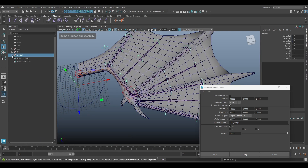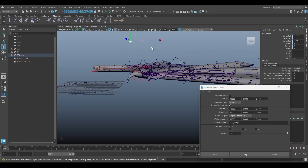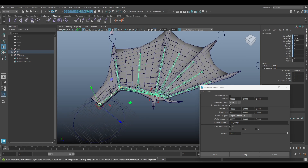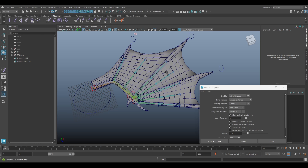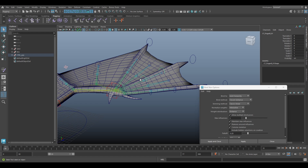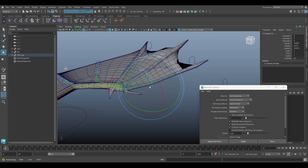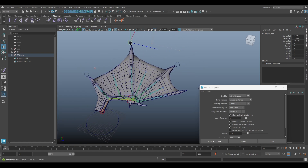We can clean up, group it, and this will be the control group. Hide the upv locators. Now we can bind the skin. Let's check — all right, I think everything is working. That's all for today, thanks for watching and goodbye.